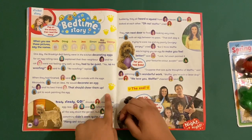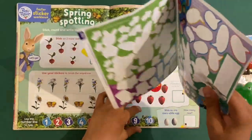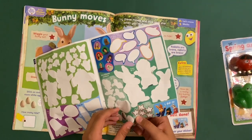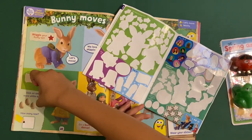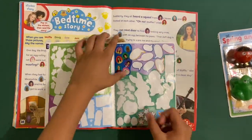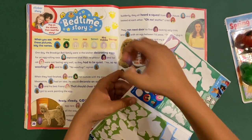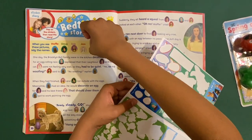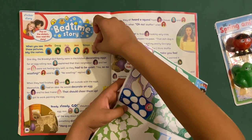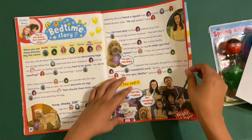Then we've got a Waffle the Wonder Dog bedtime story — a puppet story. Drag these puppets along for the story. The characters are: Waffle, Doug, Evie, Jess, Simon, Miss Hobbs, and George — of course the cat's name is George. You can draw lines to fix them.